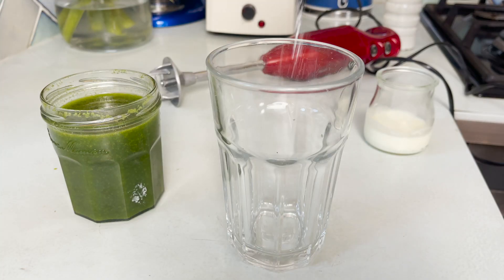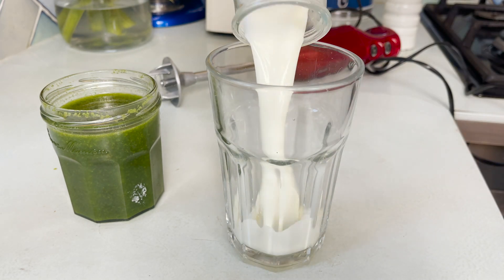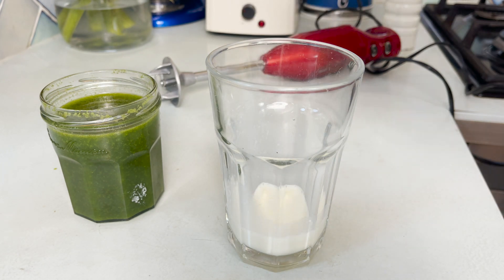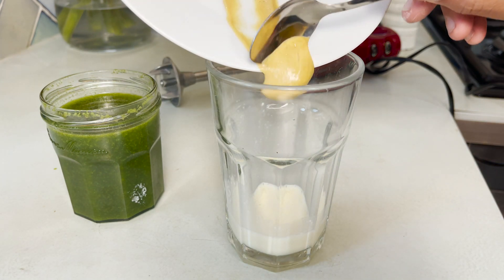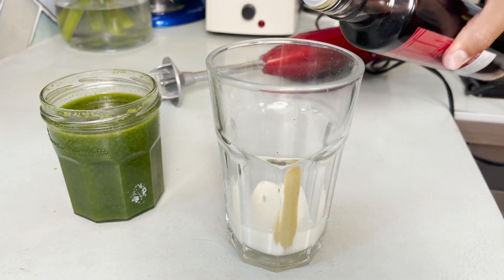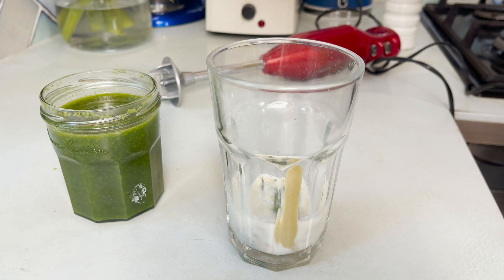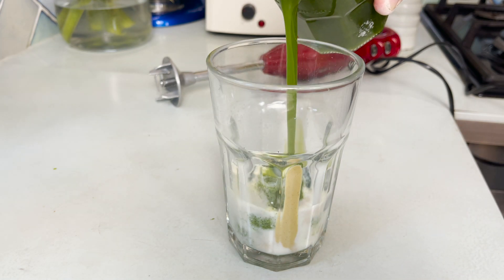Now we're going to start preparing the dressing. In a jug or glass, put some garlic, caster sugar, mustard, salt and milk. Add a teaspoon of cherry vinegar, the basil puree, and your basil oil as well.